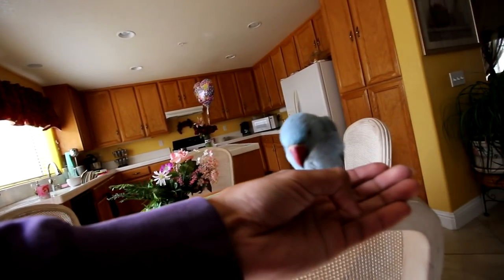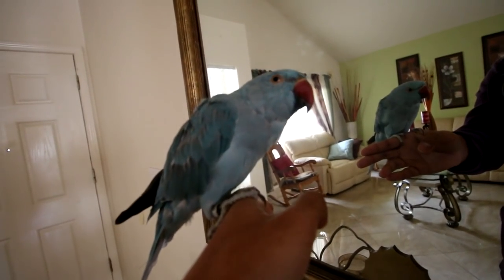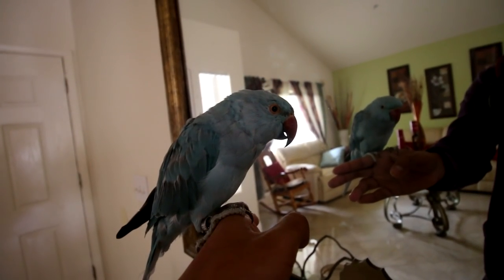Step up, good bird! Let's go ahead and see the difference species make when they see themselves in a mirror. Take a look at Nismo here.